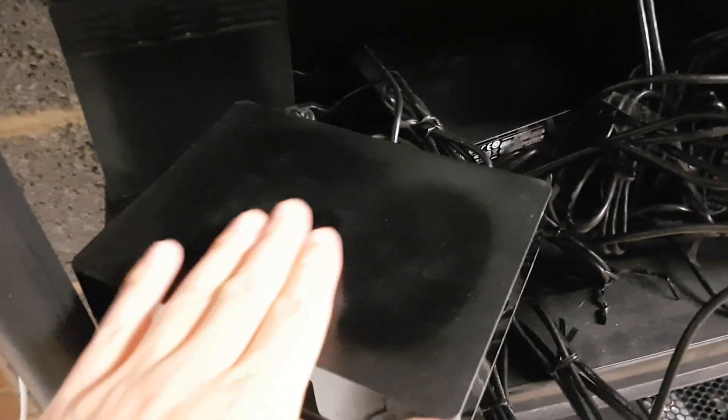Checking through and seeing what the damage is like on the other drives — this one is the other Toshiba in the right-hand stack. It's got some warping and it's still really hot to the touch. The other two drives, the ones on the top and bottom, seem to be fine. It's really just this middle one that absorbed all the heat, like a sandwich.